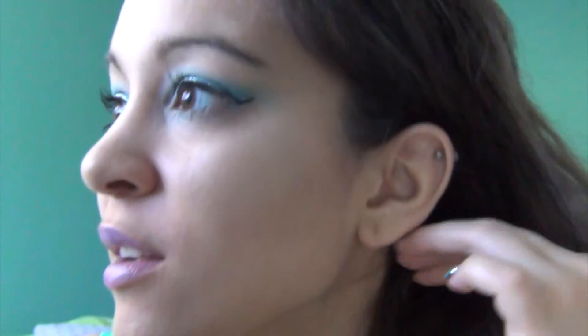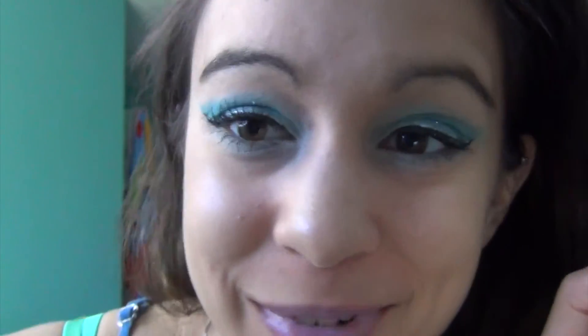And that's my finished ocean slash mermaid inspired makeup look! I really hope that you enjoyed this video, and if you did, as always, give it a big thumbs up — I'd really appreciate it. Let me know if you try out this look because I've really been liking it lately. I will see you guys in my next video — love you so much, bye!